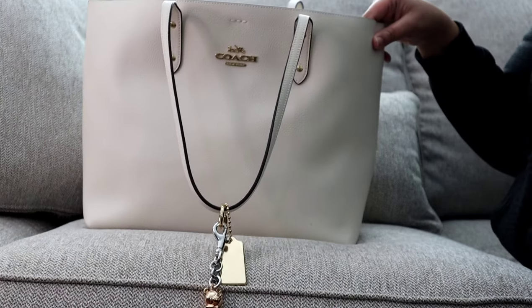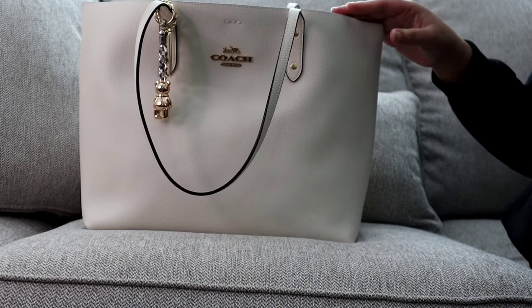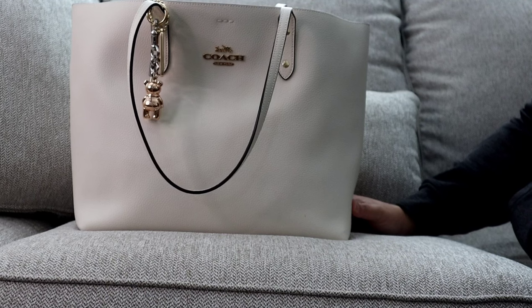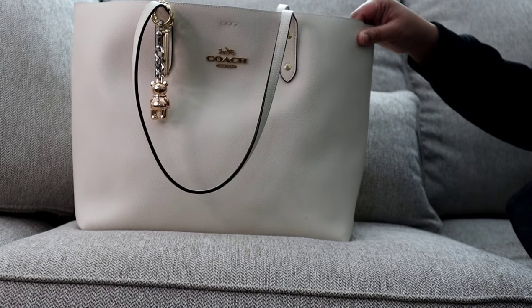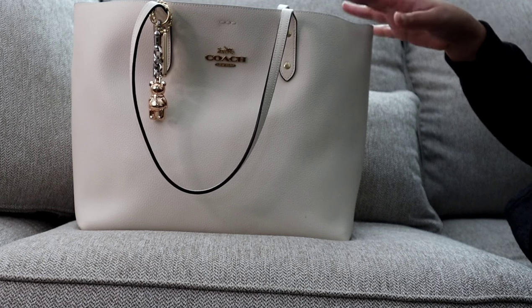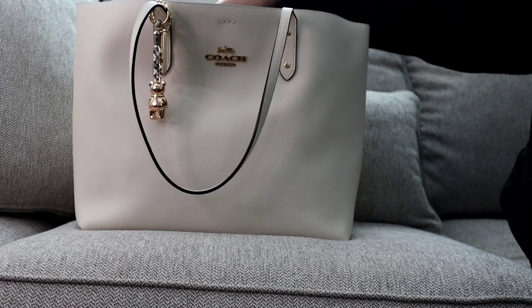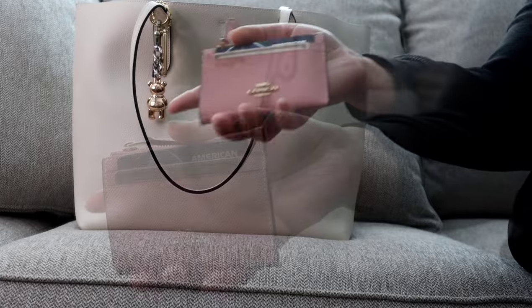I wish Coach would bring these back — these are a favorite for me. This bag is kind of floppy and I chose not to use my Coach tote organizer just to make sure I have enough space, since I'm carrying a few more items than usual. It is sturdier than the City Tote for sure, so it won't be flopping all over the place.